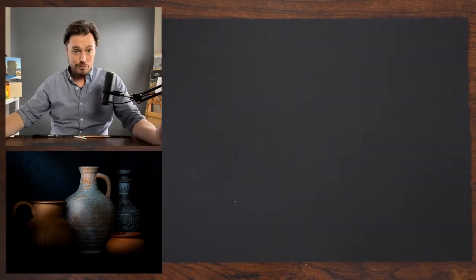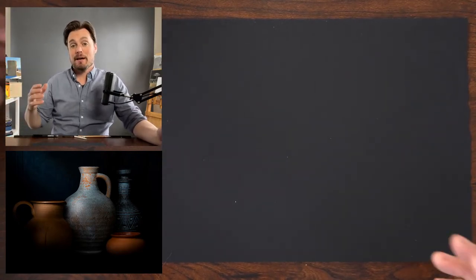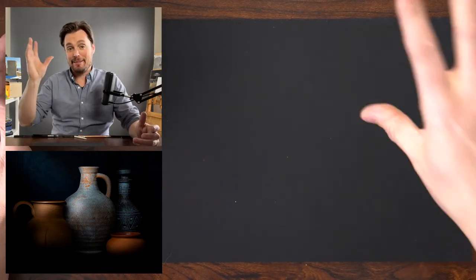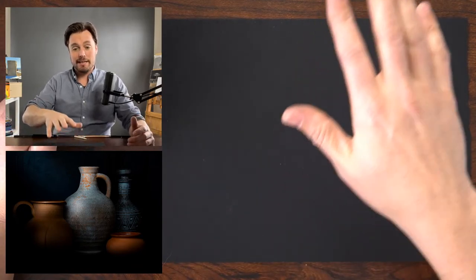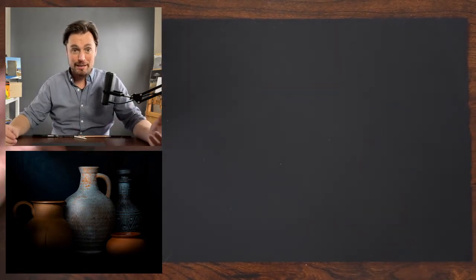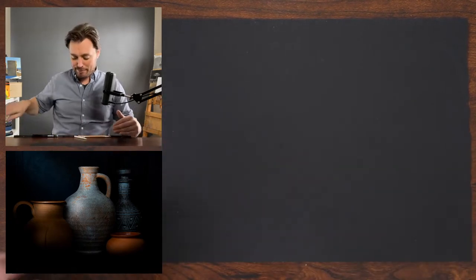You don't have to be drawing with the same materials I have — many of you may not even have black paper, but hopefully this gives you something to think about. If you're following along using pen and ink or graphite, there's still a lot you can learn from this subject. I really like the quality of light in this image — it's quite dramatic, which lends itself to the drama inherent in working on black paper.